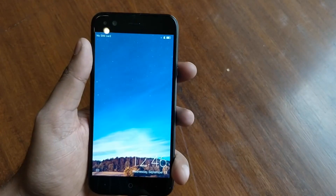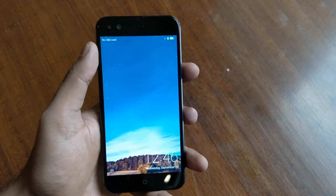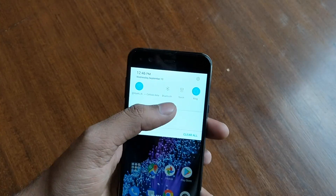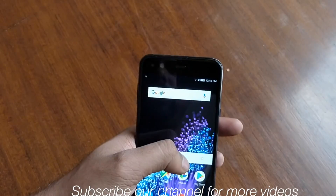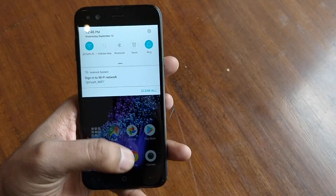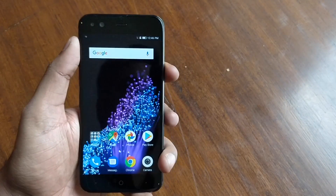Hi friends, this is Adderit and today we are with the InFocus Snap 4, which is the world's first smartphone with four cameras — two in the front and two in the back. This is the highlight of the smartphone. The name is Snap 4, and we will show you and talk about this smartphone in this video.